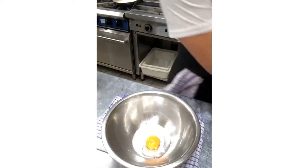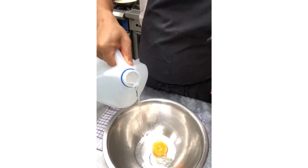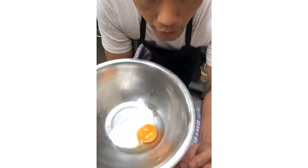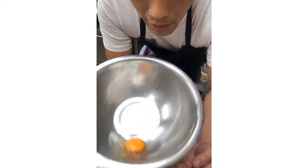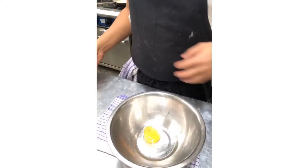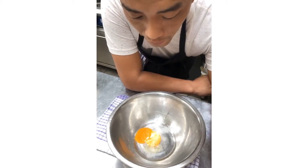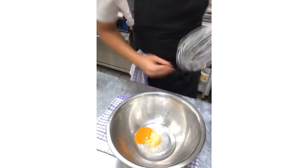It's equal parts vinegar to egg. If you've got 30 grams of egg, you need about 30 grams of vinegar. Salt is really important — you need to put it in at the start, because it affects the proteins of the egg and helps it emulsify a lot easier, making it more consistent. Without the salt it just doesn't seem to work as well.